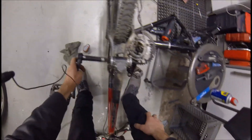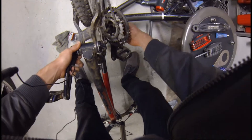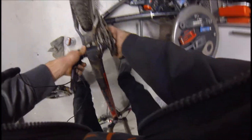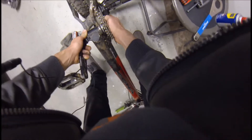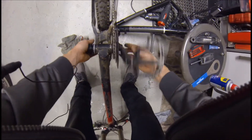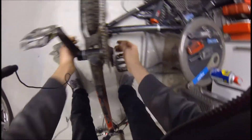So those are tight. Bottom bracket shells don't usually come loose — it's not something that needs to be torqued by Hulk or anything. It just needs to be tight.